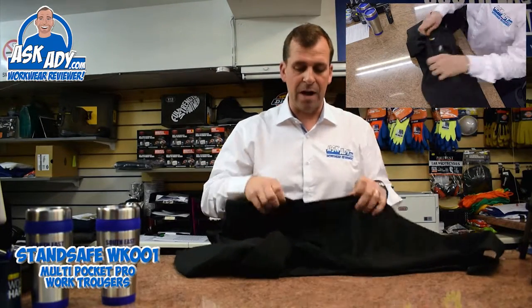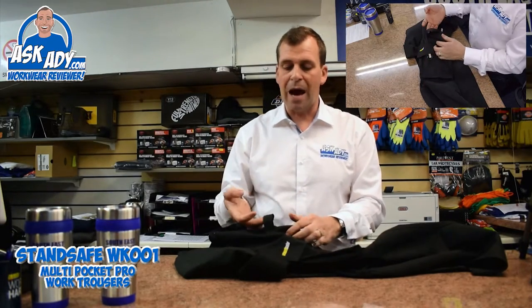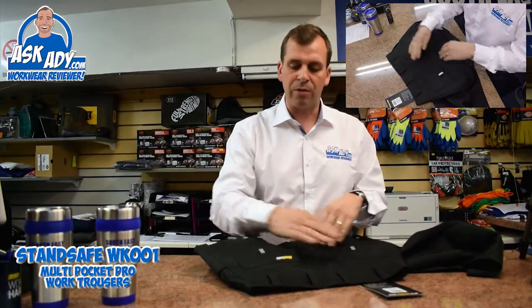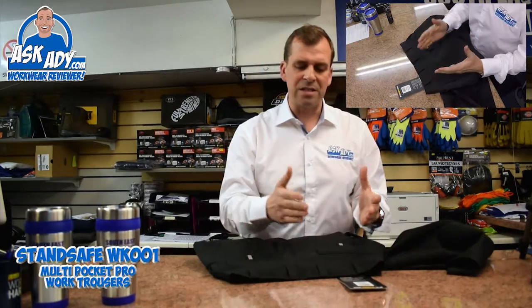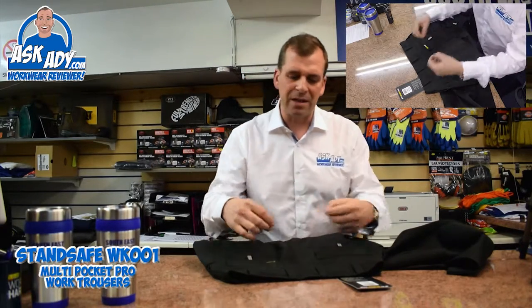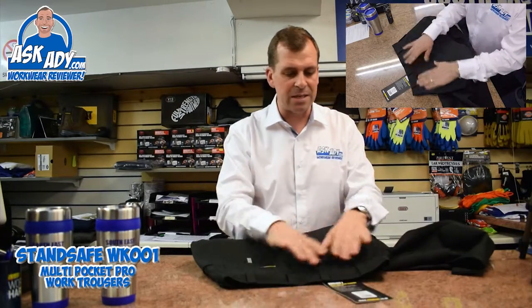Both legs have bellow pockets as well, great for putting your mobile phone and wallet in. You've got a little hammer loop on the left-hand leg so you can just drop your hammer in. On the back, you've got two bum pockets with Velcro fitting, all feels really strong. I like the attention to detail where you've got four great big wide belt loops on the back — a lot of trousers have quite skinny loops, and when you're bending over it cuts in, but these are great.